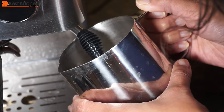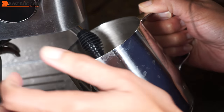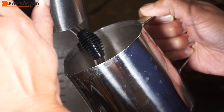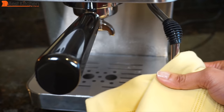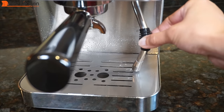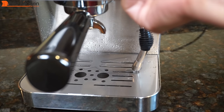When the pitcher gets too hot to hold, turn the dial to off. Usually this process takes about 45 seconds. You do have to practice and get the technique and time right — there are a lot of good online sources and they're worth watching. Clean the wand with a wet cloth immediately after use, push the wand back down, and turn the dial to steam for a few seconds to purge.